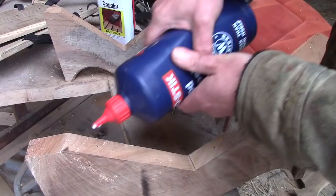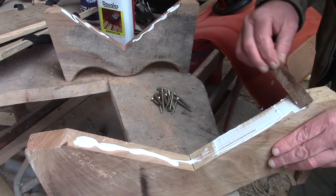Finally, the straddle was glued and screwed together and treated with preservative and linseed oil.